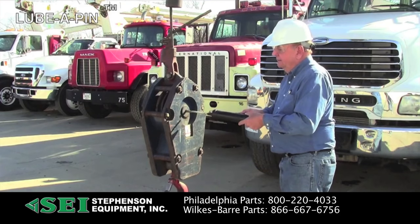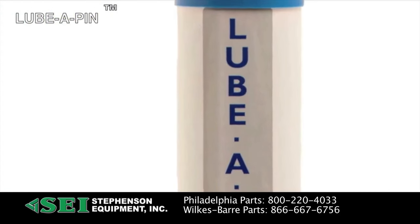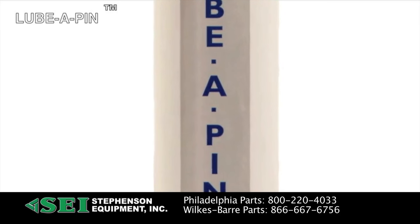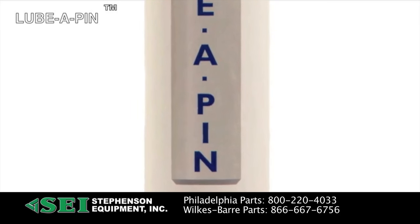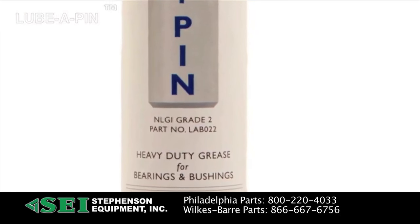Lubapin is a heavy duty synthetic grease for pins, bushings, and bearings. It's good for all types of construction and industrial lift equipment. Lubapin is formulated for use in wet, dirty applications that sustain shock loads. It's available in cartridges, pails, kegs, and drums.